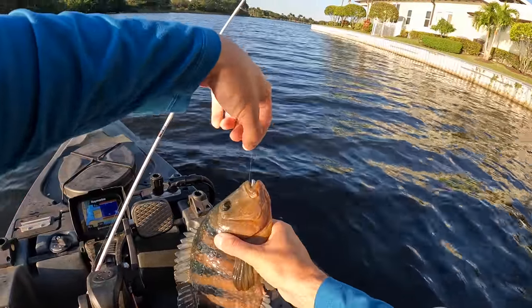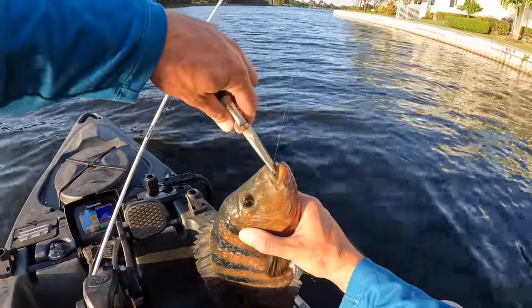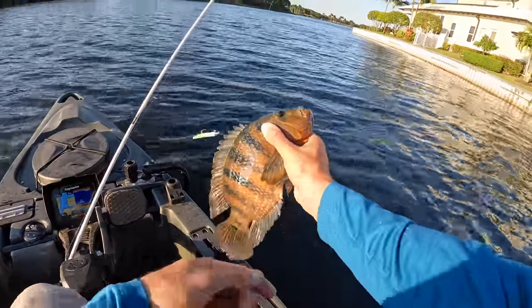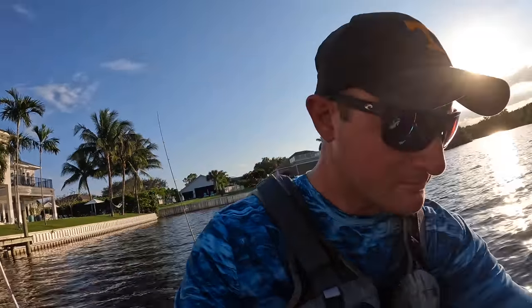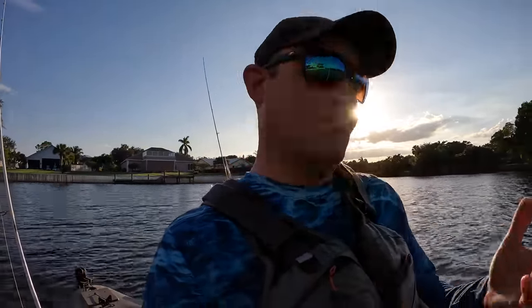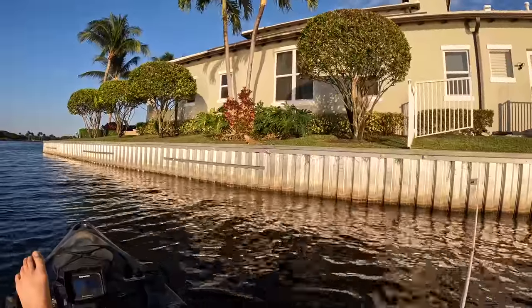They are another invasive fish here. Some people will probably get on me for releasing them when they're invasive. But as a tourist down here, I don't have a way of disposing fish. I don't know where a trash site is. There's nothing set up at the boat launches. So I ain't fooling with that. I'm just down here to have a good time. And these exotic fish — while they may be invasive — you saw the way that fish was putting a bend in the rod. They are a good time.